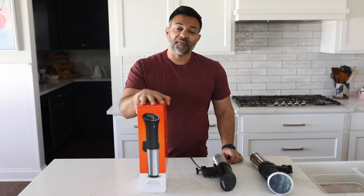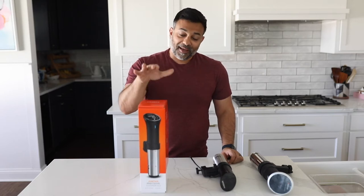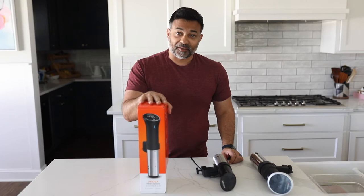Guys, it's here — the Anova Precision Cooker 3.0. I want to unbox this with you guys and see what it's all about.